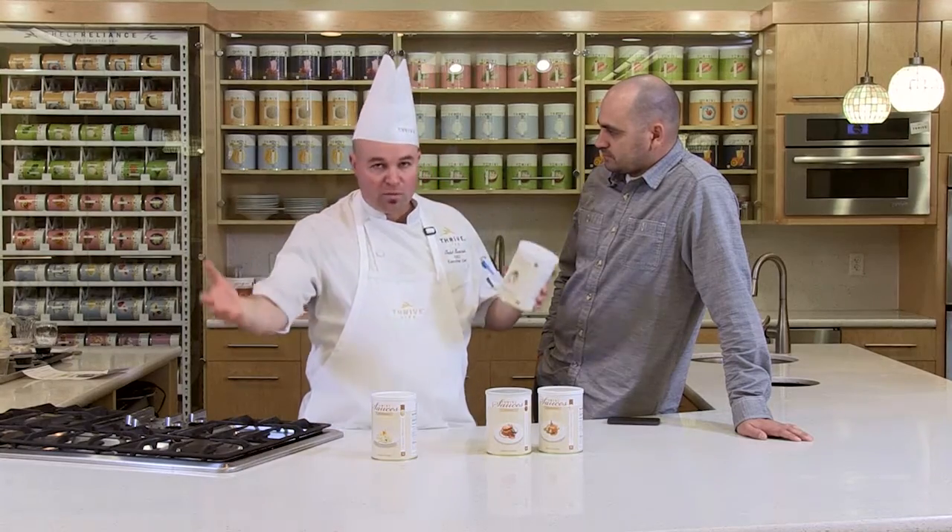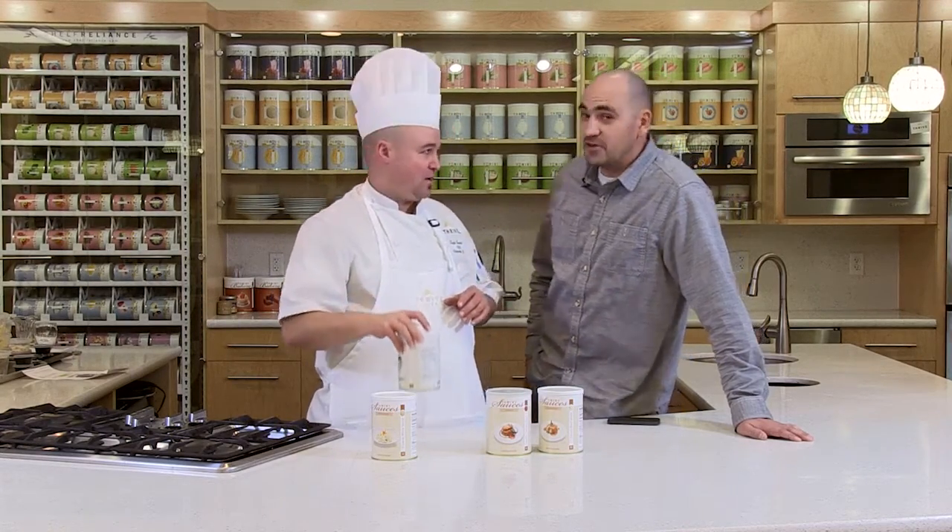Your chicken velouté — anybody heard of cream of chicken? It's right here. This is your velouté sauce. This is going to make your casseroles, chicken and rice, and chicken gravy. If you didn't use it for Thanksgiving, start using it for Thanksgiving. This is your poultry chicken gravy with some creamy notes to it, just like cream of chicken. Pronounce it again: velouté.